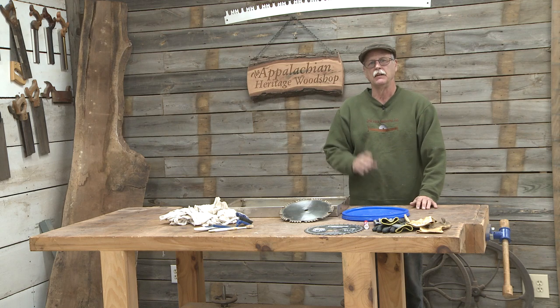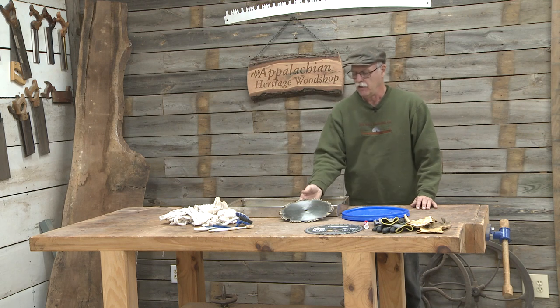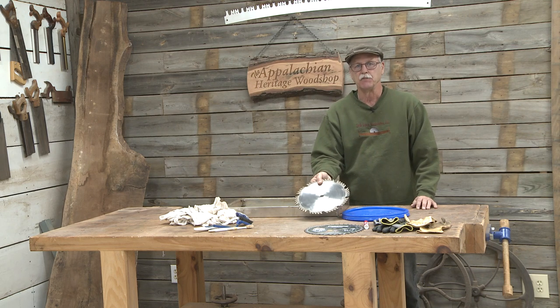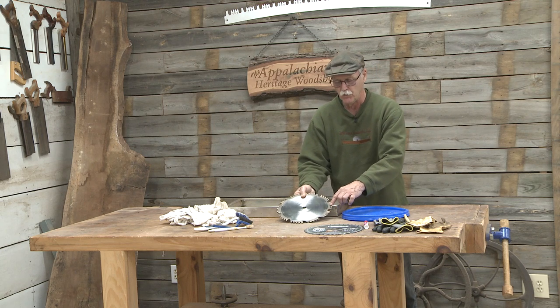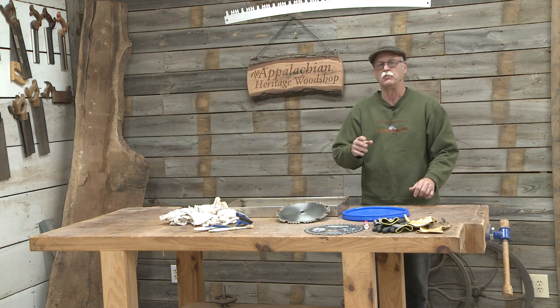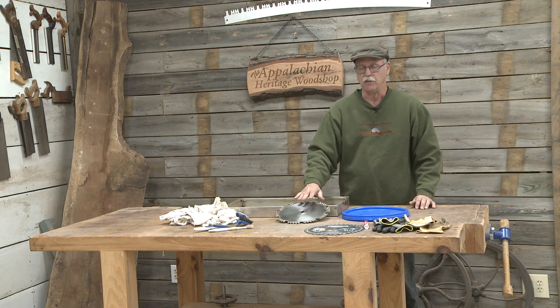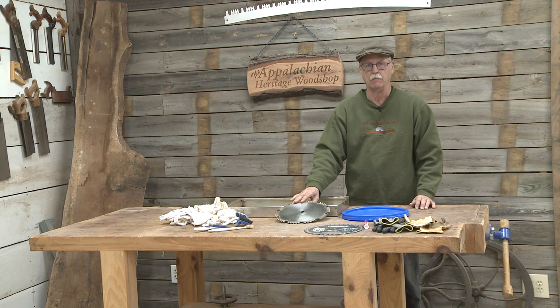Every spring I do a spring cleaning, and that includes cleaning my saw blades and my router bits. Here is a 10-inch carbide-tipped saw blade that came off my cabinet saw, and you can see it has quite a bit of resin around the teeth. So I thought I'd take some time and show you the process I use to clean and sharpen a carbide-tipped saw blade from my cabinet table saw.